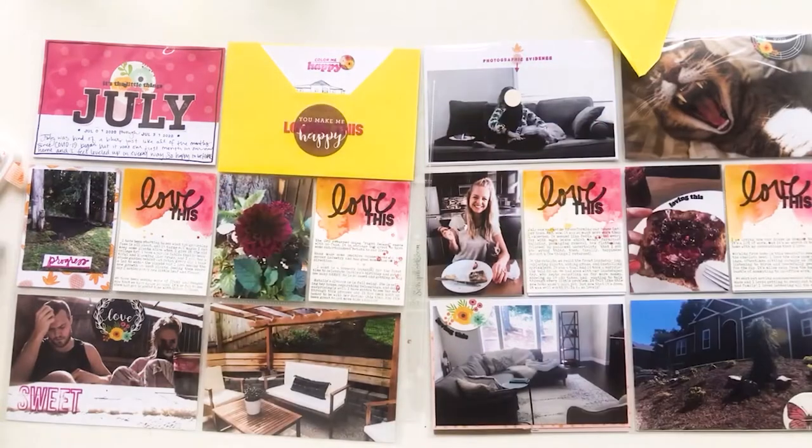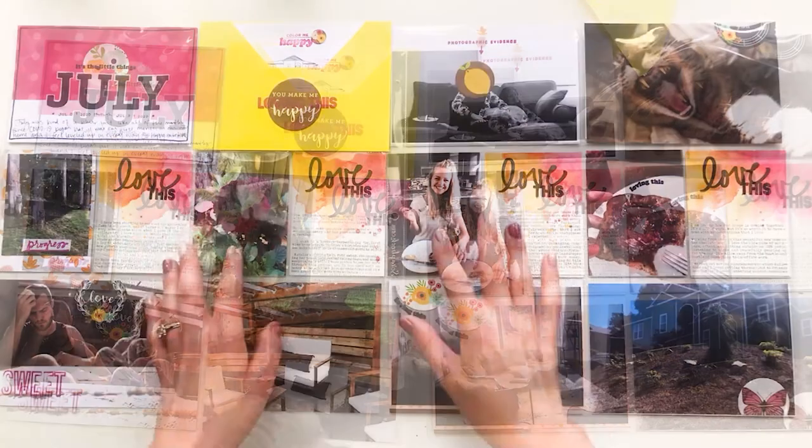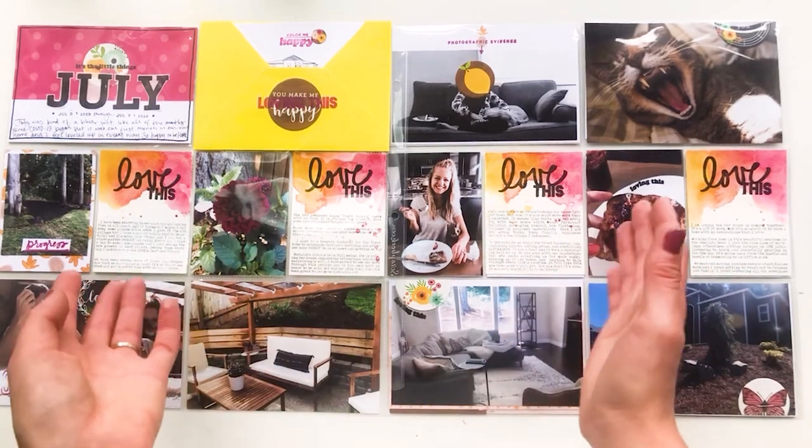That was pretty much what July was for me, and that is pretty much the spread. I hope you guys enjoyed this video — if you did, please give it a thumbs up and let me know what you thought in the comments below. Thank you so much for watching and I will see you in the next video.